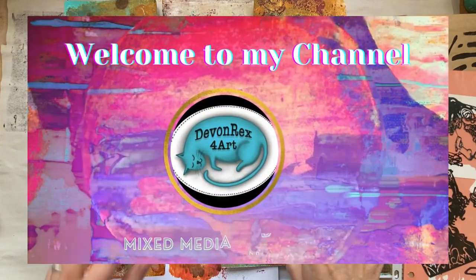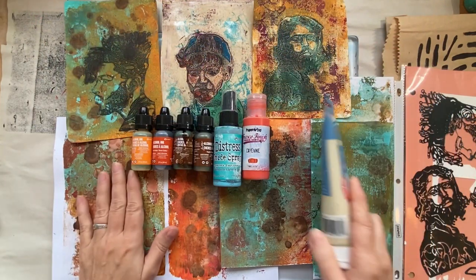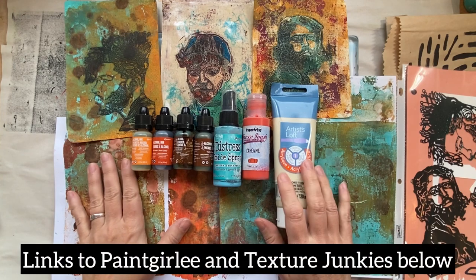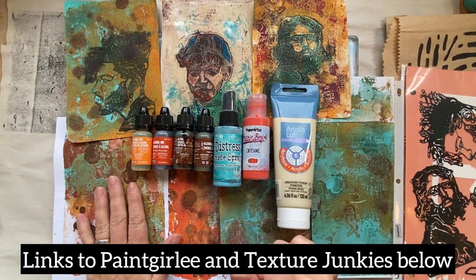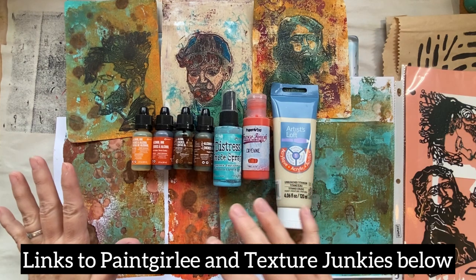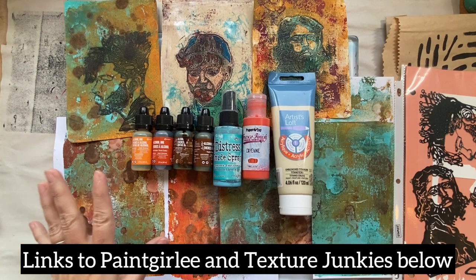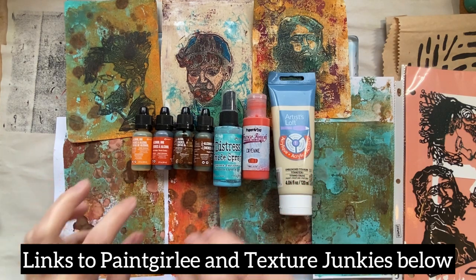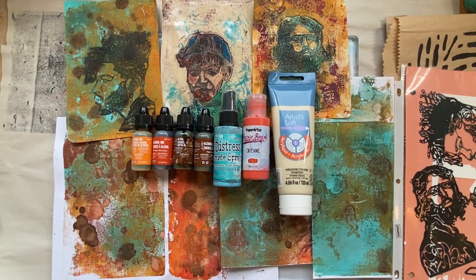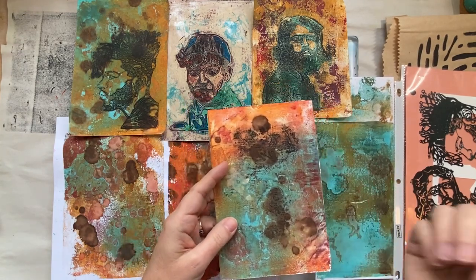Hello, welcome to my channel. Last week I was playing with some techniques to make some grungy papers, and I was inspired by Lori Paint Girly — she was playing with sprays on the jelly plate — and also by Texture Junkies. I can't say specifically which video, but she plays with a lot of mixing alcohol inks and acrylics and things like that on the jelly plate as well.